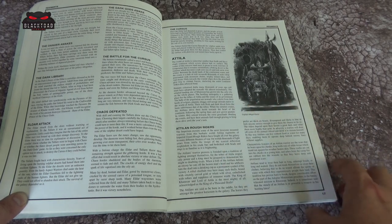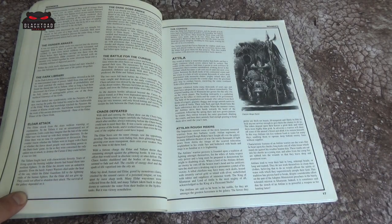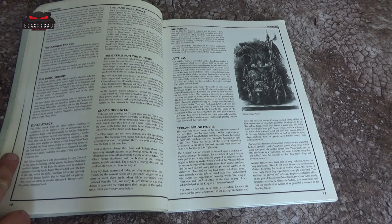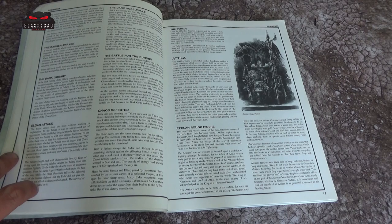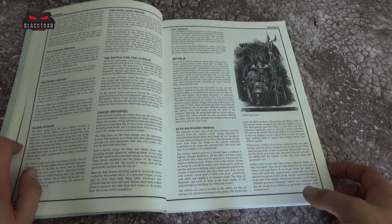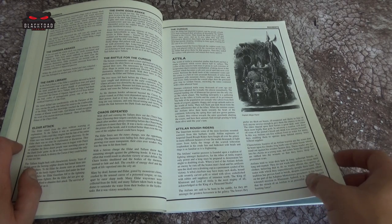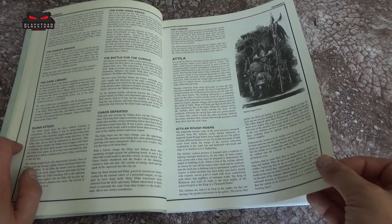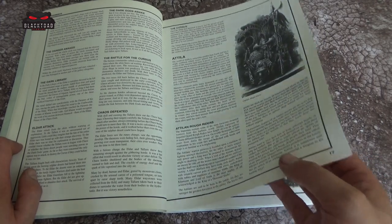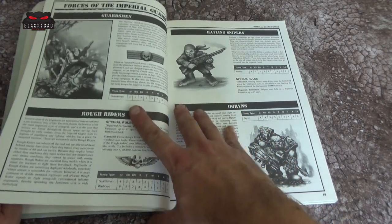Next we have the Attilans. The Attilans are the Rough Riders originally — the only models they ever had were Rough Riders. Born in the saddle, a lot like the White Scars. Unfortunately they have kind of disappeared over the years. I really had hoped Attila would have some stuff coming out, but they seem to have been scrubbed from history.